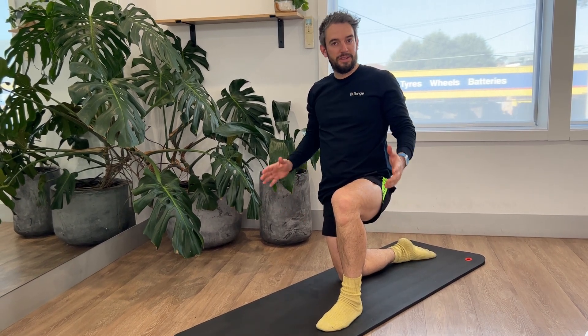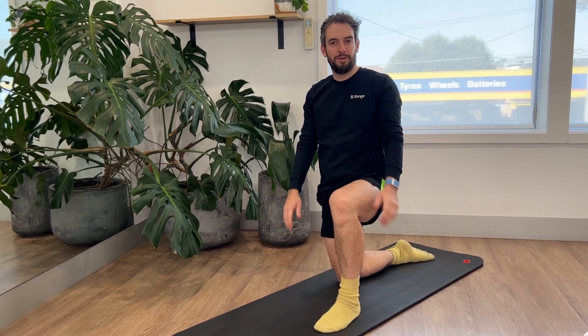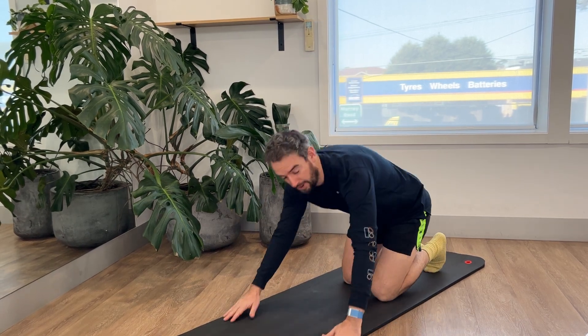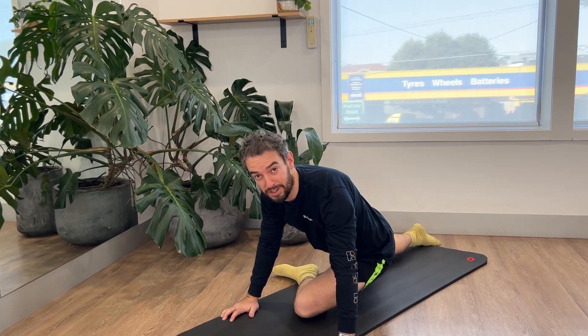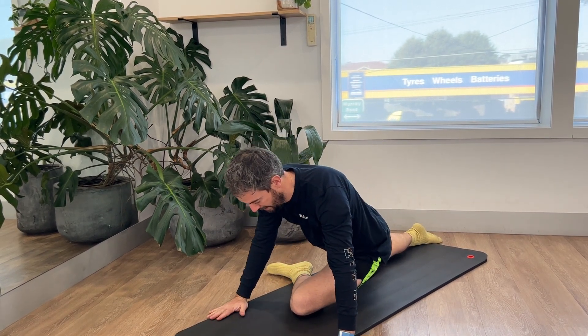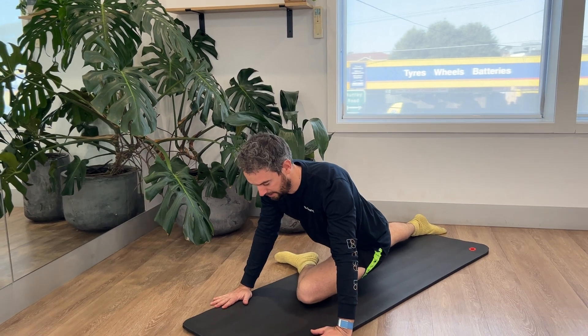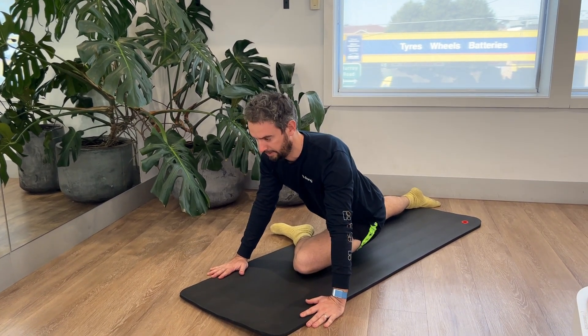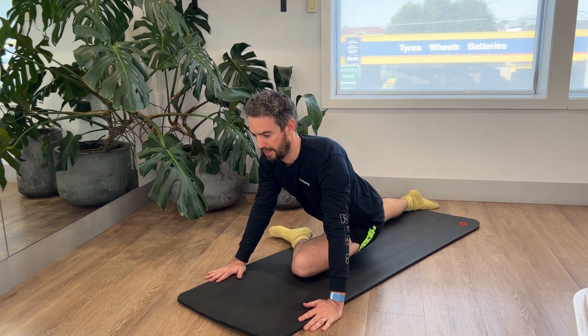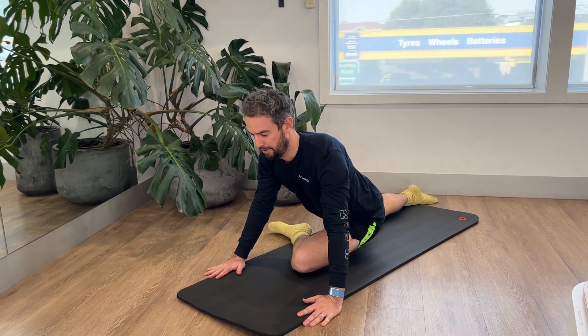Here's half a dozen go-to exercises to stretch out your hips. The first one's called a pigeon. Take your knee into the middle of your chest at about 90 degrees — knees roughly in the middle of your chest, hands just wider than shoulder width apart. Then you're going to sink into your bottom and lift your chest up, really lifting through your sternum. Once you're there, take a deep breath in and really try to sink.